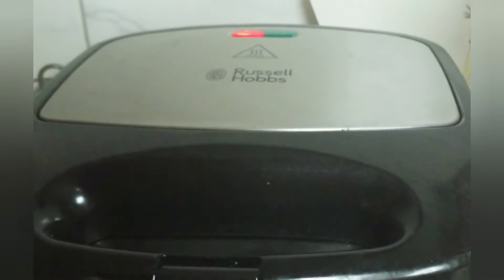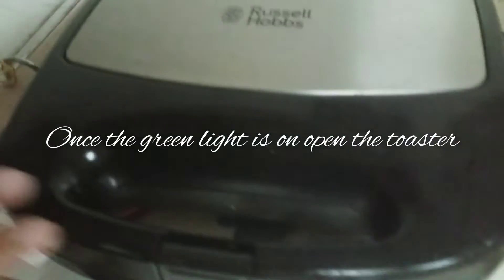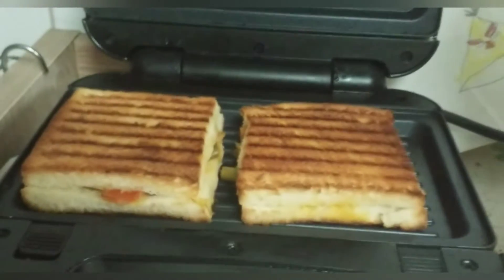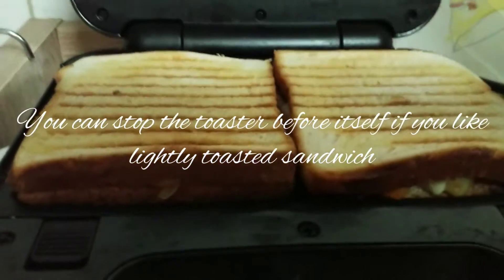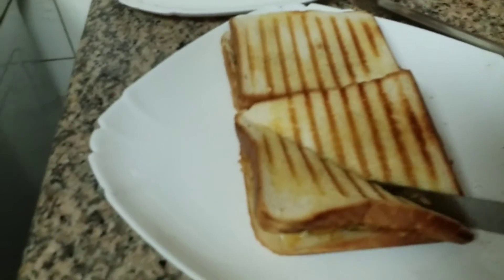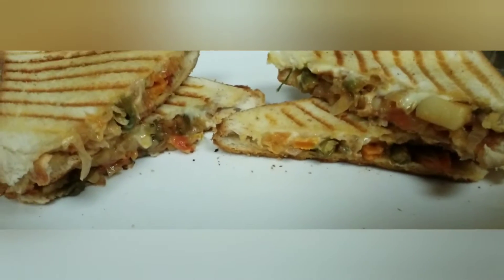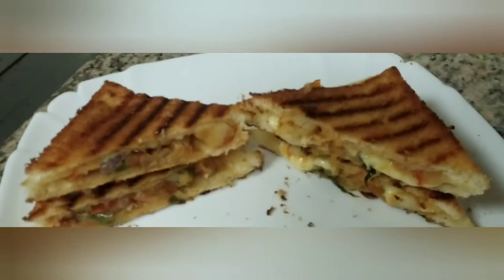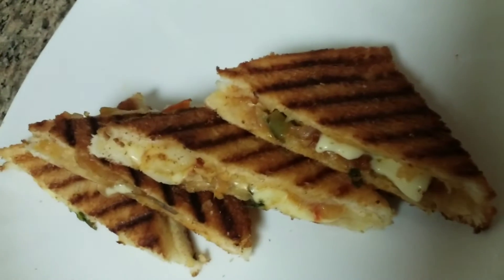You can add butter or oil to the toaster or to the bread. When the bread is golden and the green light comes on, the toast is ready. So we have a healthy veggie sandwich ready! Kids can add any vegetables they like, and with cheese, they will easily eat this.